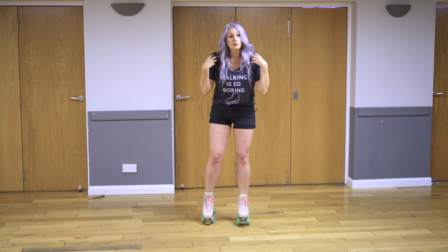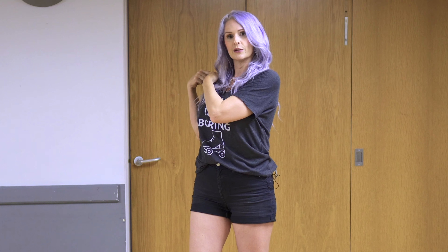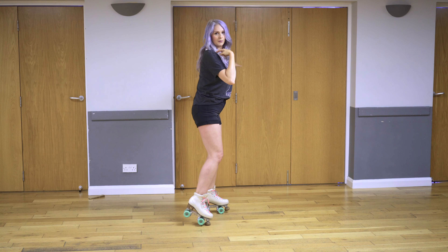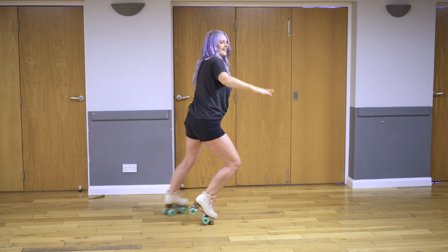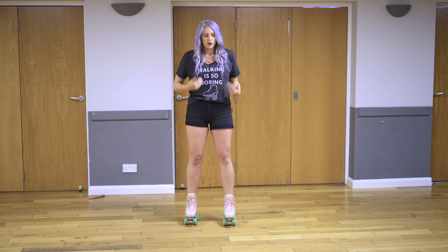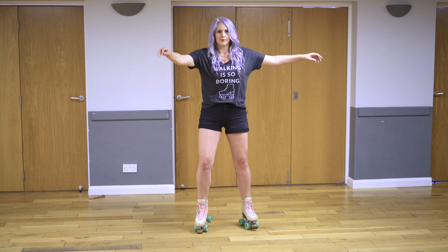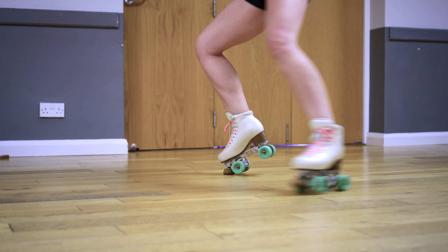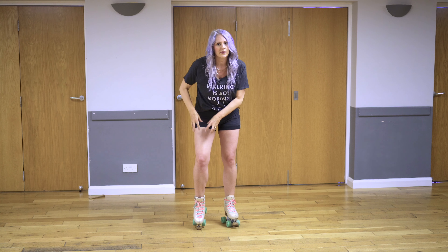I'm also using my upper body — this is rotating as well. This shoulder is pushing the rotation, so this is my leading shoulder. Once you start to get more confident you can make your inside edge longer with more power. When I do that you see I'm staying low to keep that power going, and I'm pushing down into the floor on this toe stop.